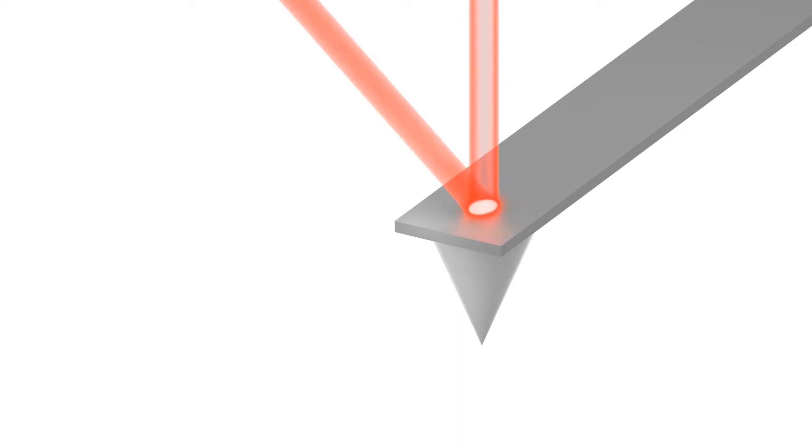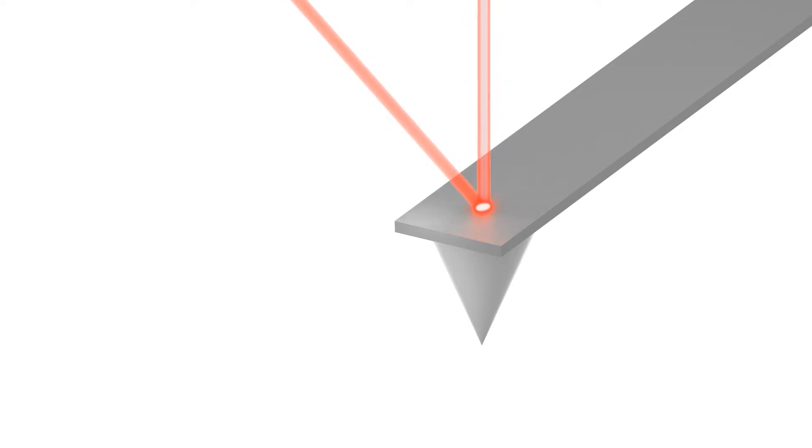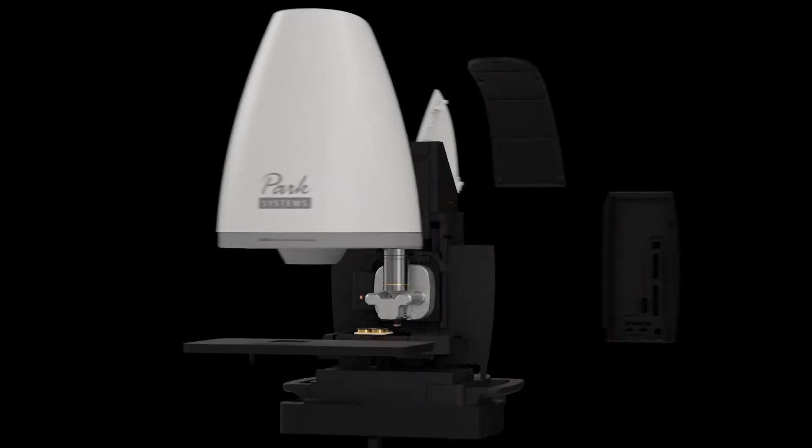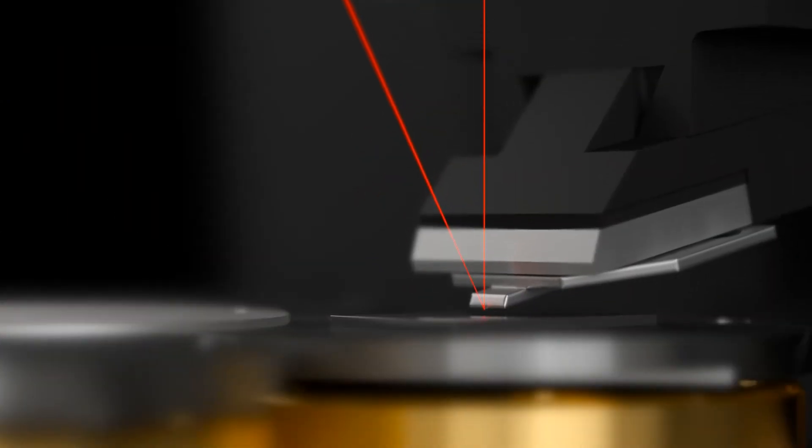The FX40 has improved AFM performance by using a smaller SLD beam spot. A smaller cantilever size with higher resonant frequencies can be used, which widens the range of cantilevers that can be operated in the new FX40. Also, the system improved in mechanical noise by decoupling the motorized Z stage and on-axis focus stage. These improvements allow more accurate and faster AFM imaging.